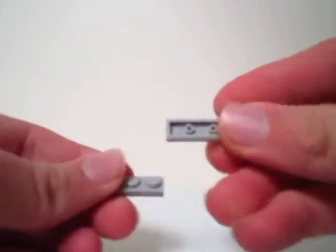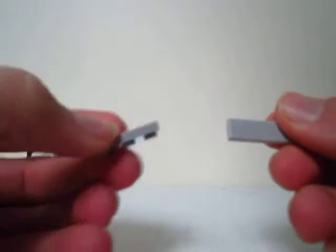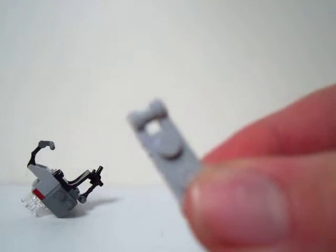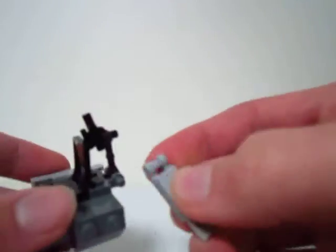You just have a 1x3 piece — it's flat — and then a 1x2 piece with this weird hook. There are the two pieces, and then all you do is snap them together like this, and then you put it on like this.